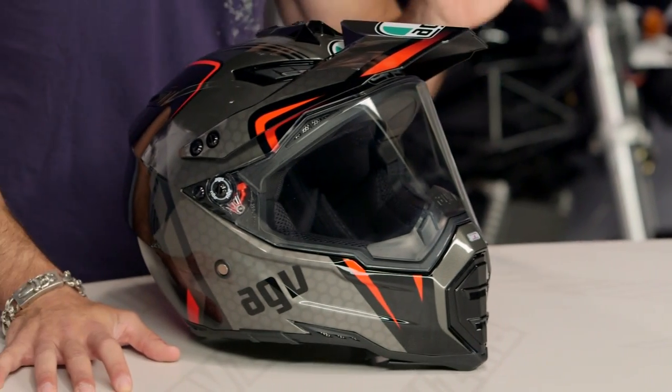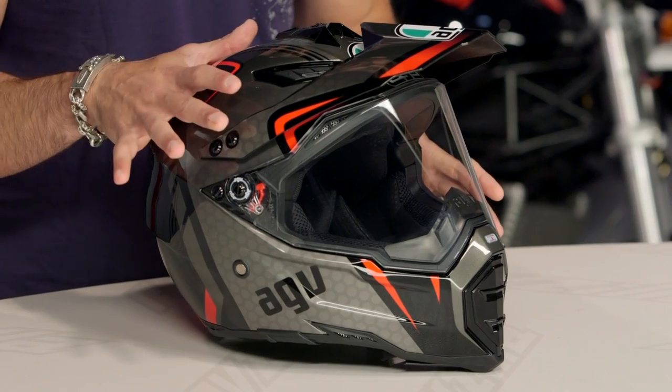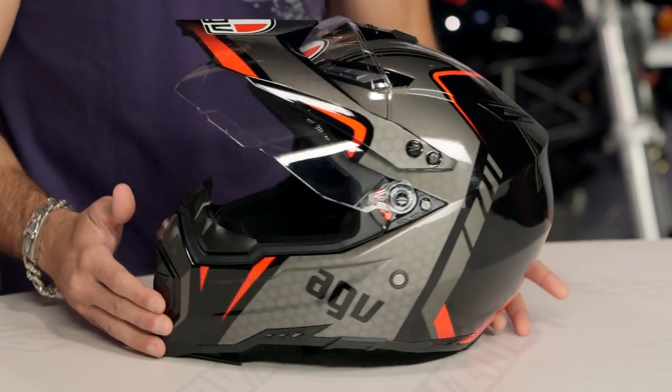This is an AGV AX8DS Evo — it is a mouthful. It is the evolution version of the Dual Sport AX8. AX8 is a dirt helmet, the DS is Dual Sport. Notice it has your sun visor, it's going to be DOT ECE rated. This is an extremely light Dual Sport helmet — this is our DS version with our GT graphic.